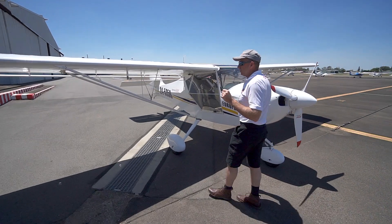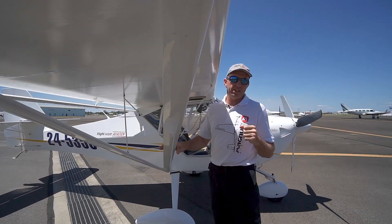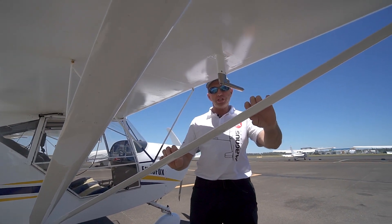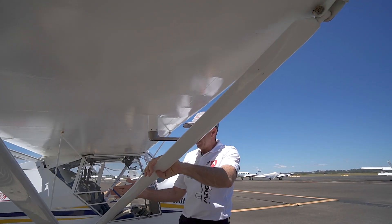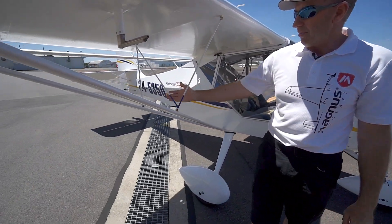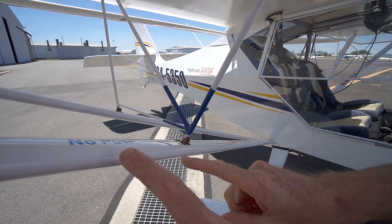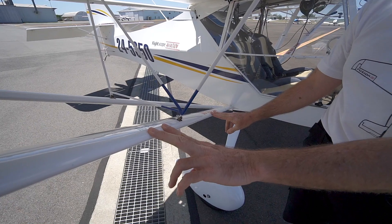Another important thing with the Eurofox is to be careful of the superficial fairings covering the chromoly tubular structure. They're very superficial, very flexible, and very thin. Hence we have the jury strut here — it's painted blue — and we can hold onto this blue part of the jury strut and push and pull all day. However, no pushing on the fiberglass struts; they're very delicate.